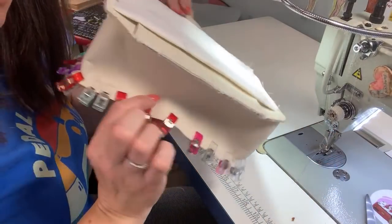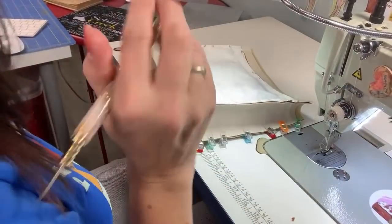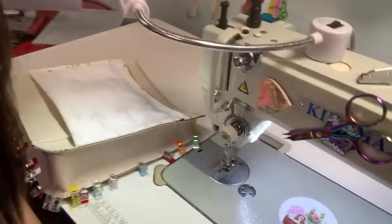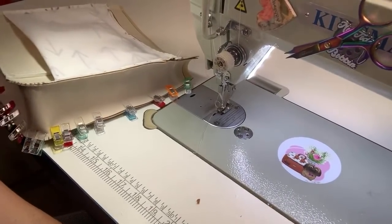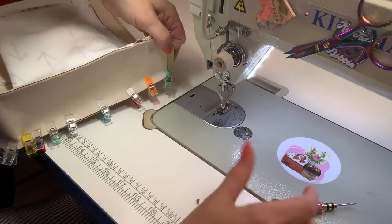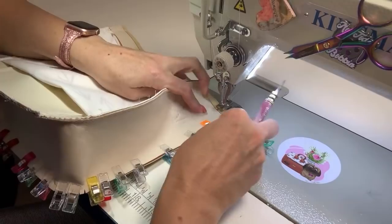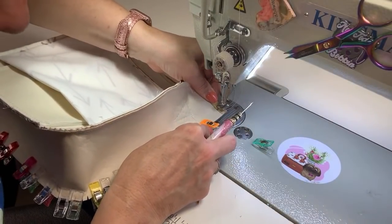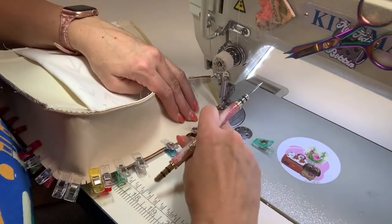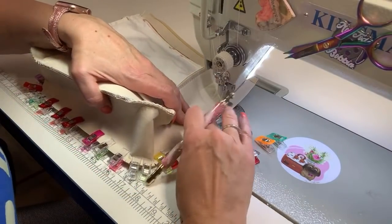So I have the second side all clipped on — gusset side up, and we are going to sew that side on now. I am doing about a four-and-a-half on my stitch length. When you are sewing leather or vinyl especially, you don't want a really short stitch length — it will pierce your vinyl and it will tear it if your stitches are too small. Because you are making tiny little holes and the holes will just completely rip your vinyl if your stitch length is too small. So that is something to be aware of when sewing things like this.